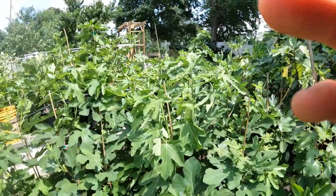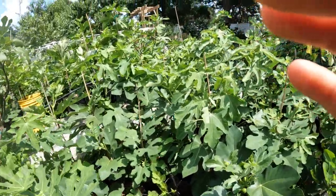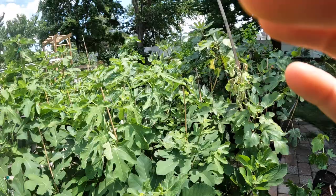All right everybody, this is Ross the Fig Boss. Today we're going to talk about younger fig trees and getting the form right on some of our younger trees.